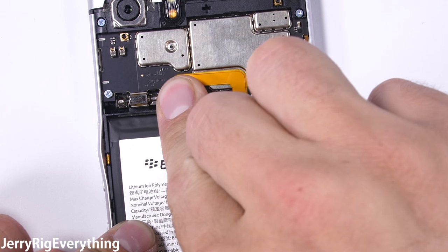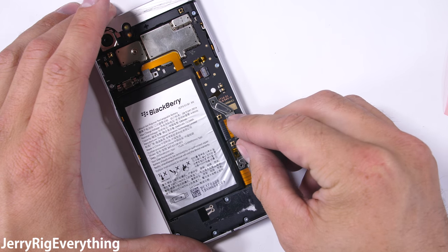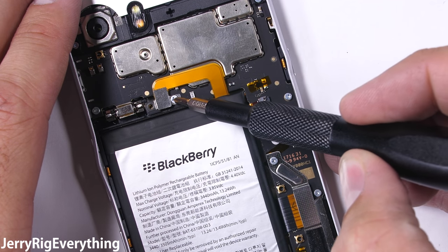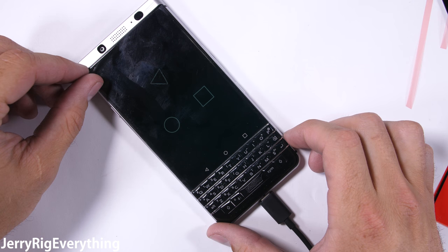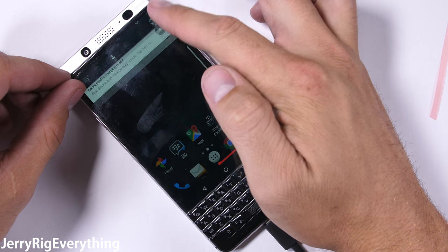Screens are usually the first thing to crack or break on a cell phone, so it's nice that BlackBerry made the repair so simple. I'll screw the bracket on over the screen connector to keep it from popping off if you ever drop the phone, and I'll plug the battery back in. My phone was dead after sitting around so long, but plugging it in and turning it on revealed that our screen replacement was successful, and the phone is still 100% functional, even after all of its abuse.